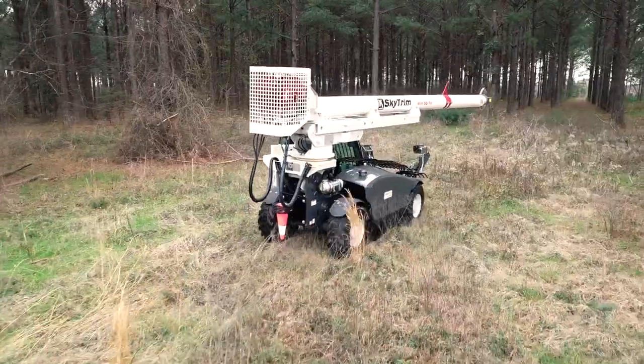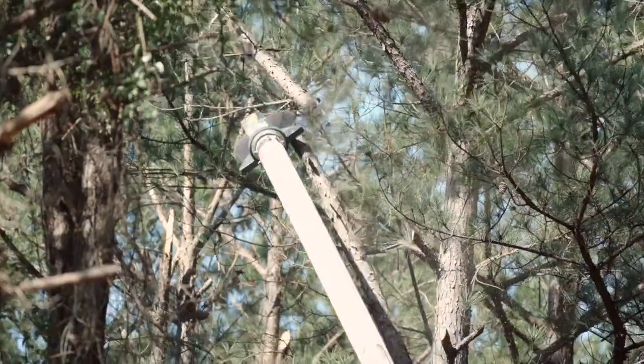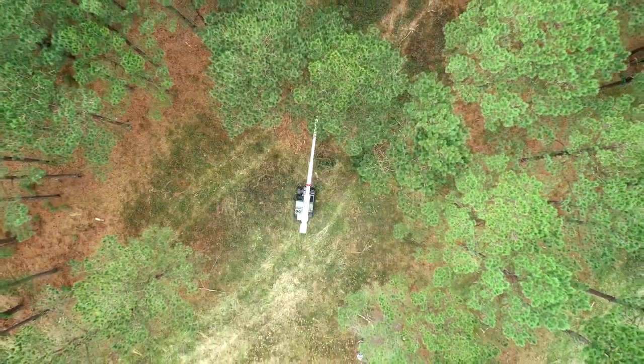Thank you for purchasing the Kershaw 55TH SkyTrim. Your machine has been fully tested and is ready for operation. This video is a quick overview of the machine and its major components.